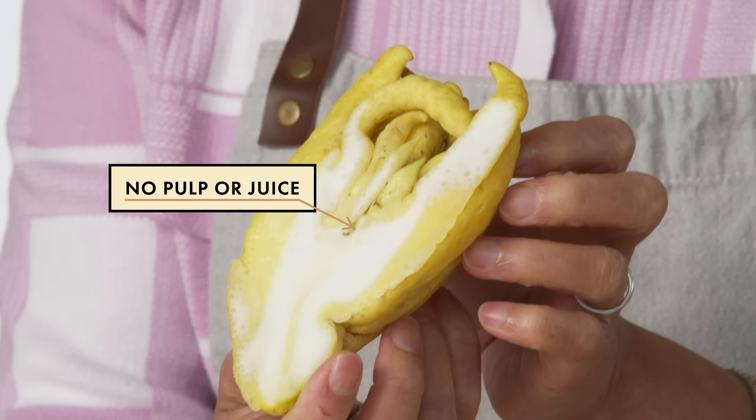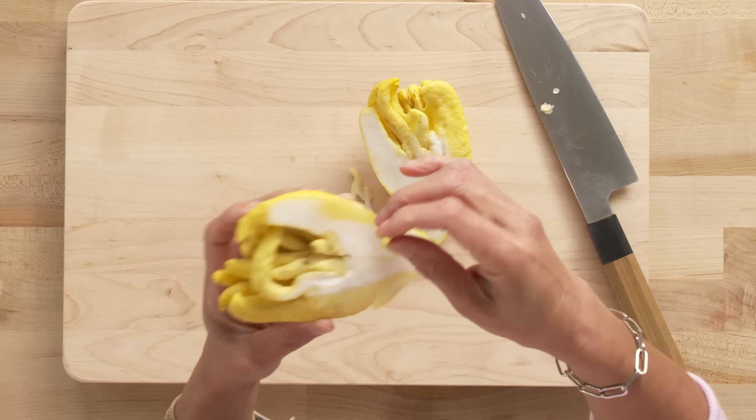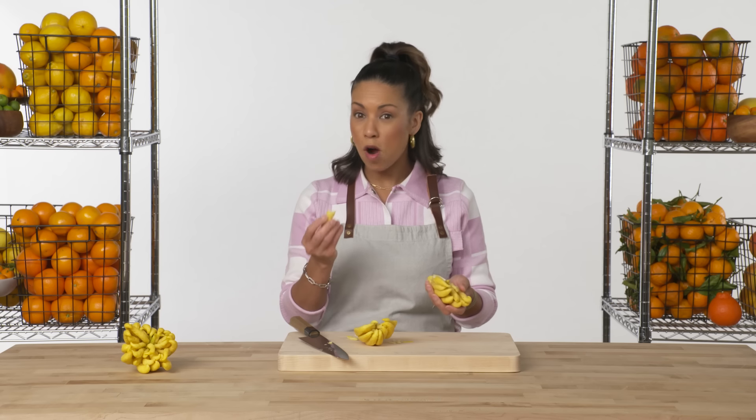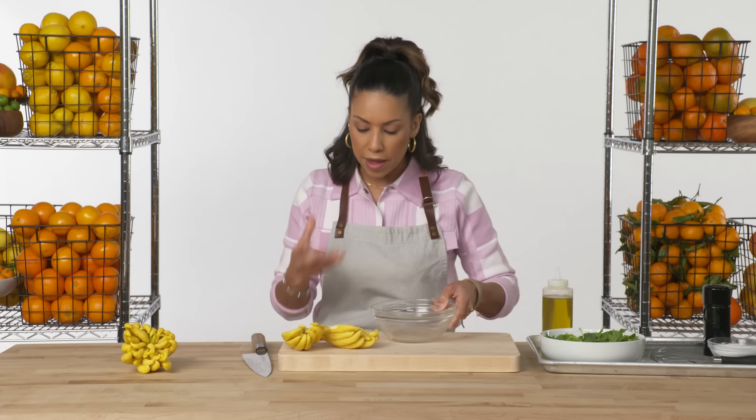Because there's no juice or pulp, you're typically going to use Buddhist Hand to candy or zest it. I've never eaten it raw before, and it's not bad — but I wouldn't do it at home. Don't just go eating pith.